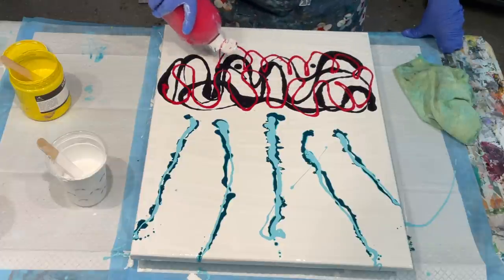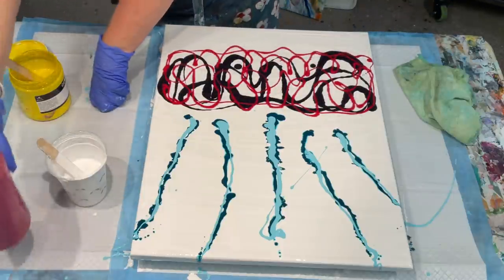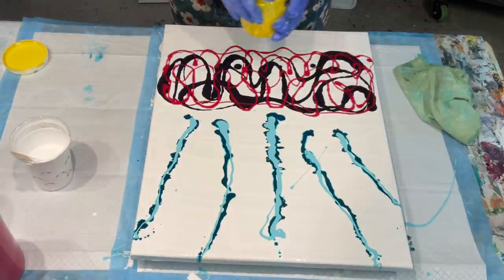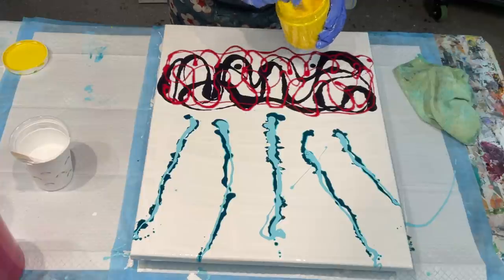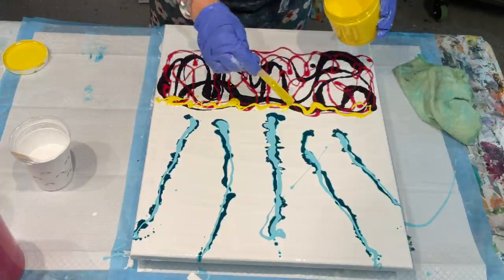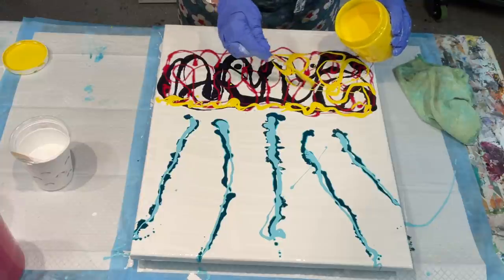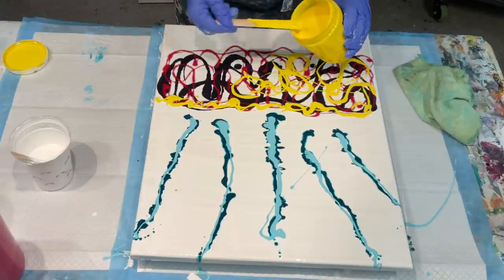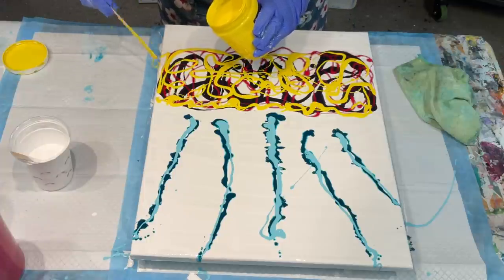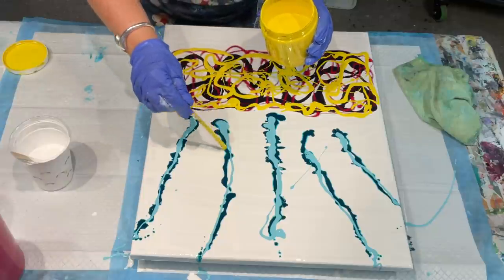It looks like a crazy idea, but trust me, it's going to turn out beautiful — how's that for positivity! I want to put some yellow. I know lots of people don't like yellow, but you add it because it's your art, your rules, your way. Remember, you've got to enjoy what you do. If inspiration takes you in a way somebody else might question, go with it — that's the way we find out different techniques.